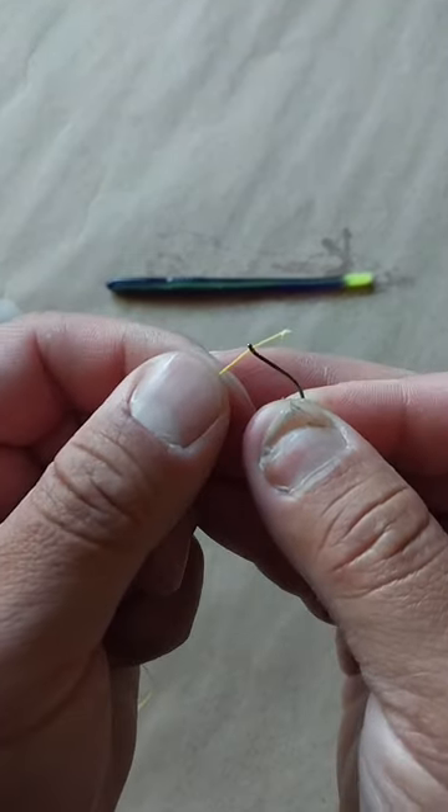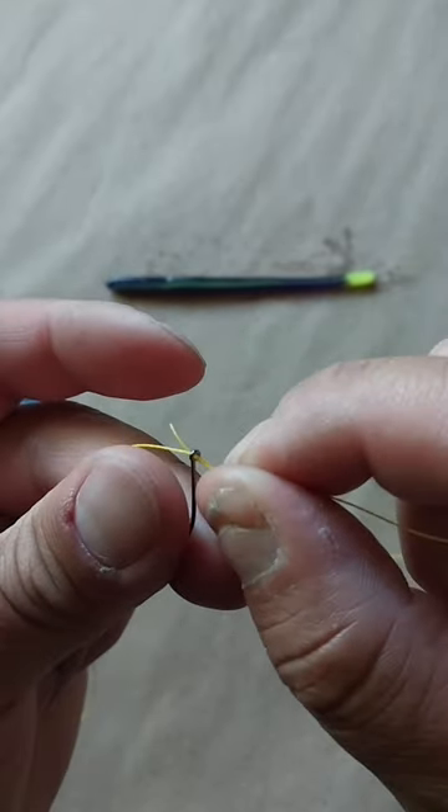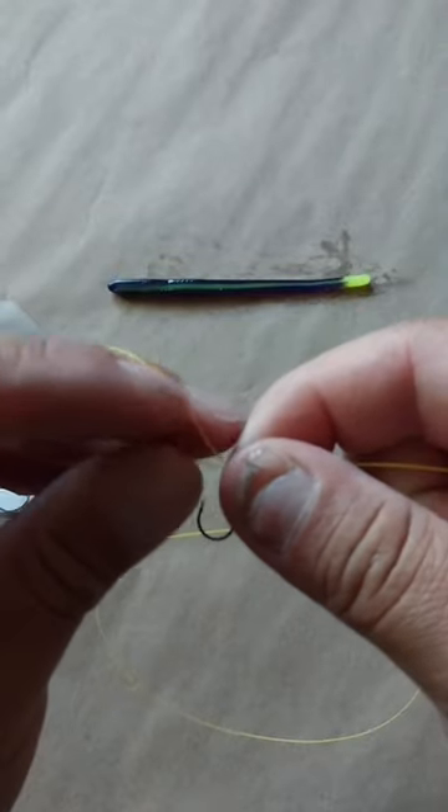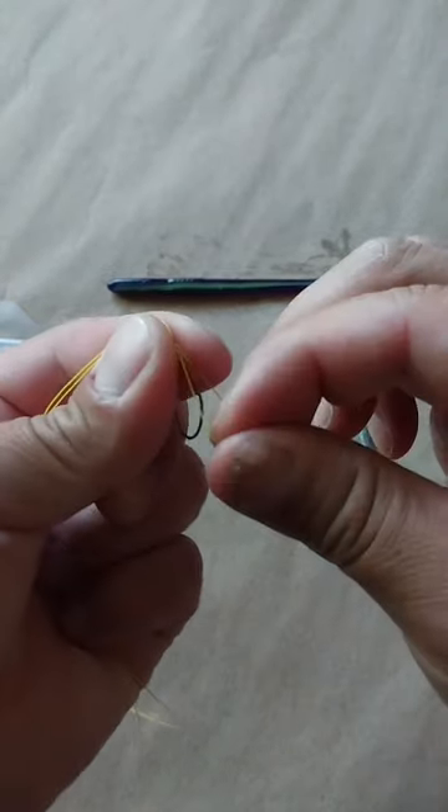Then, we will tie a basic polymer knot. Run the line through the eye of the hook, then through the rear eye of the hook. From there, we will make a loop, then take the loop and circle the hook twice.